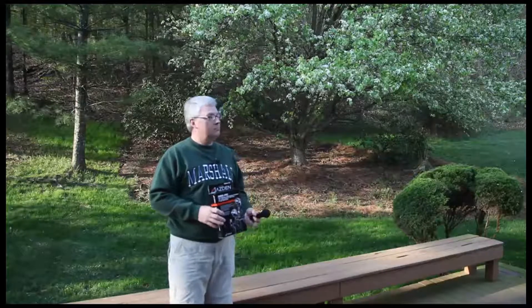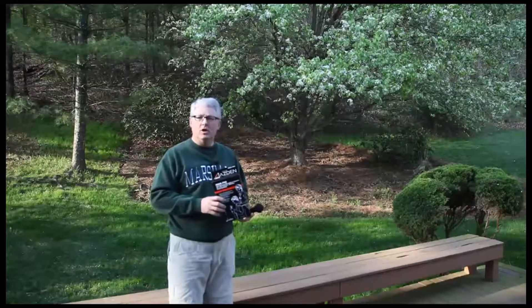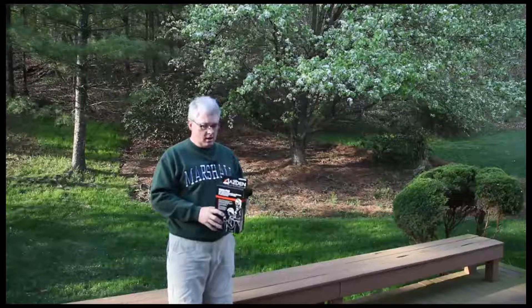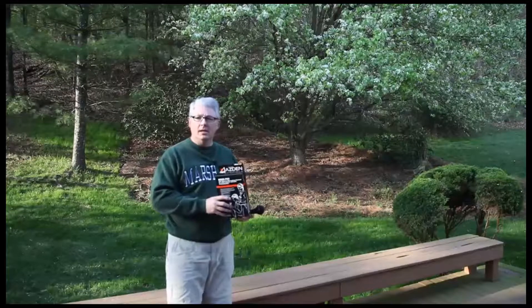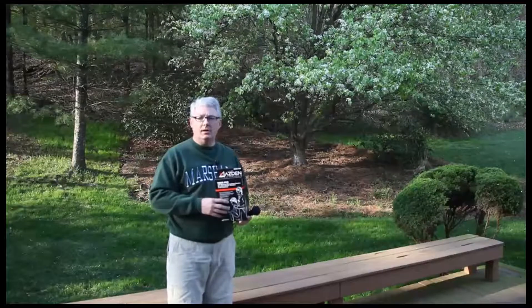Good morning everyone from sunny and springy West Virginia. I'm coming to you today with a little bit of an equipment review on a sound supplementation system for your video-capable digital camera.